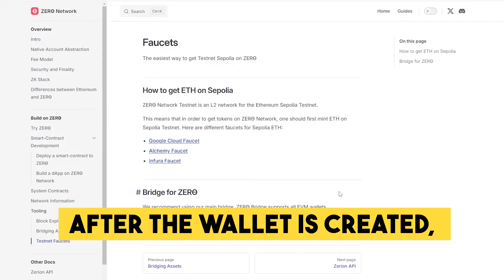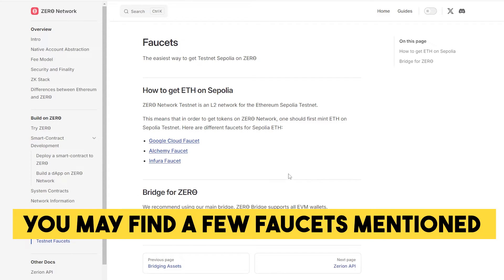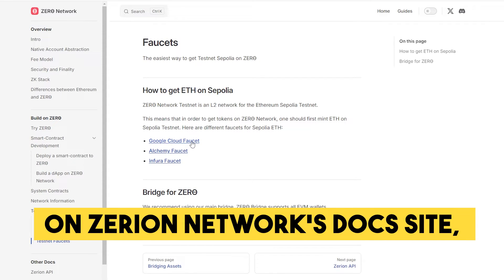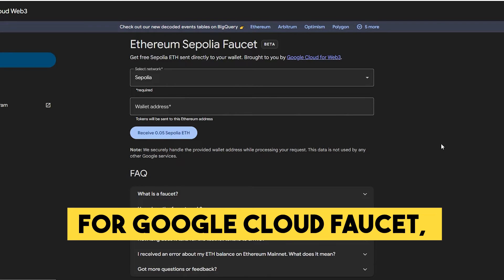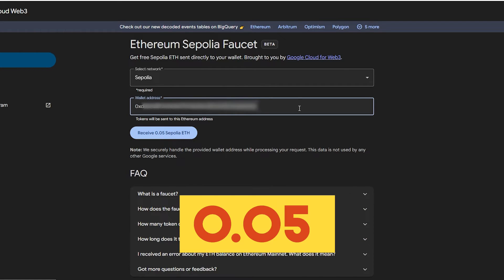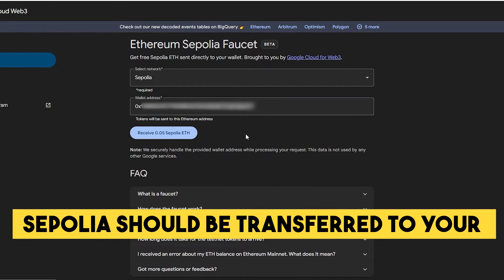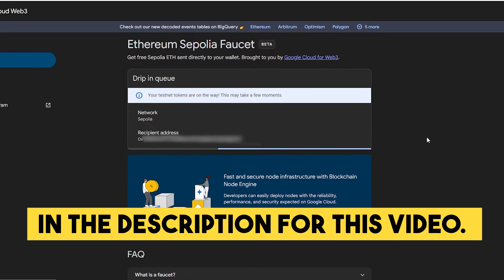After the wallet is created, we need to request the test tokens of Sepolia Ethereum. You may find a few faucets mentioned on Zero Network's docs site, and the link will be added in the description. For the Google Cloud faucet, you'll need to connect your Google account and enter the wallet address. 0.05 Sepolia ETH should be transferred to your wallet. We'll also add a few extra Sepolia faucets in the description for this video.